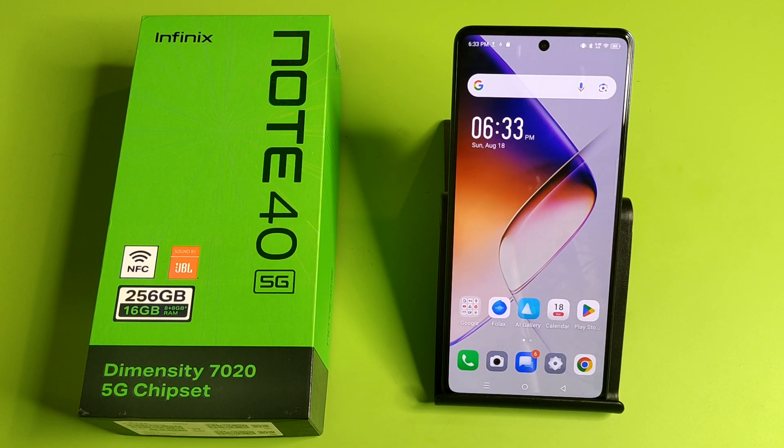Hello friends, welcome to our YouTube channel. In this video, I'm going to tell you about how to check the IMEI number on your Infinix smartphone. Before watching this video, if you have not subscribed to our YouTube channel, then subscribe to it and like our video.